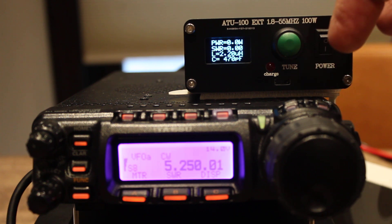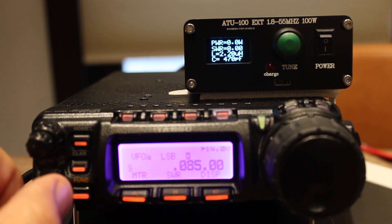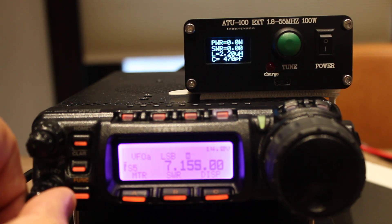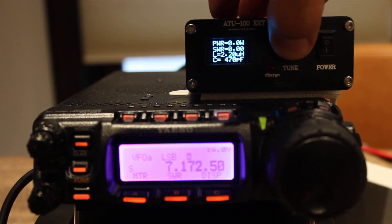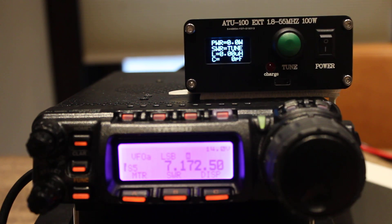Let's try a different band — let's move up to 40 meters and go up into the single sideband section. Whiskey 3 Delta Delta Sierra, is the frequency in use? Okay, reset and tune. Whiskey 3 Delta Delta Sierra, Whiskey 3 Delta Delta Sierra.